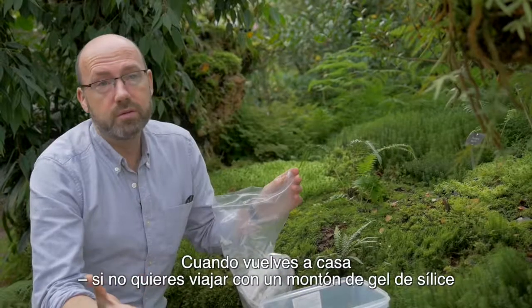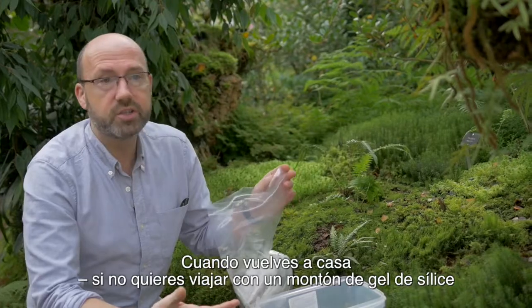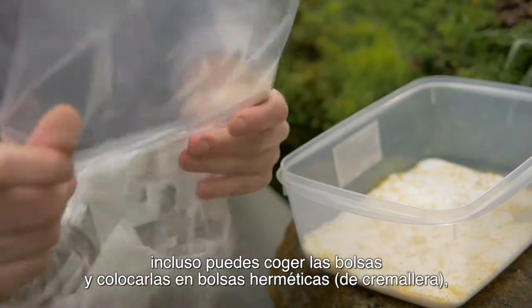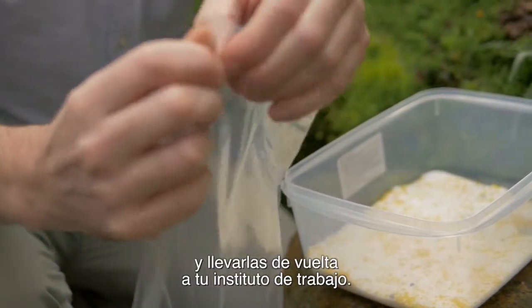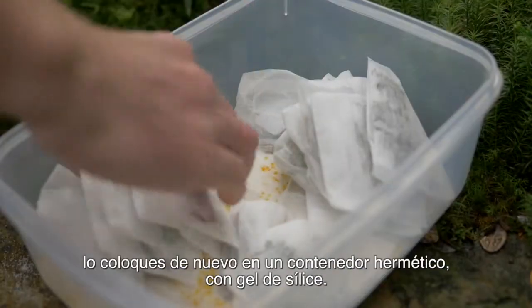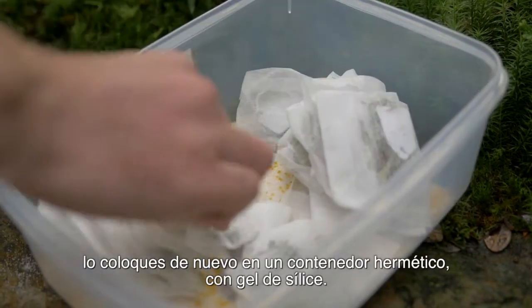When you're travelling home, if you don't want to travel with lots of silica gel, you can take the tea bags, put them into a sealable ziplock bag and take them back to your home institute. The most important thing is, as soon as you get back, put them back in a sealable container containing silica gel.